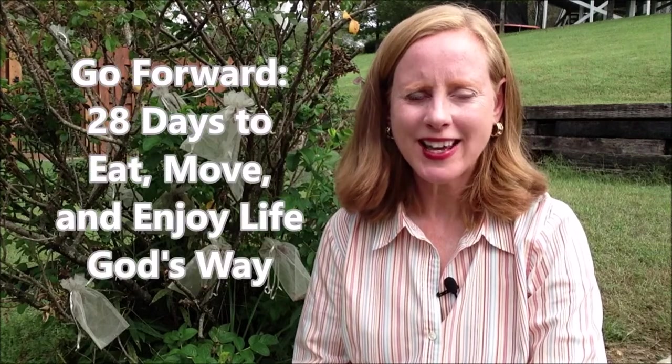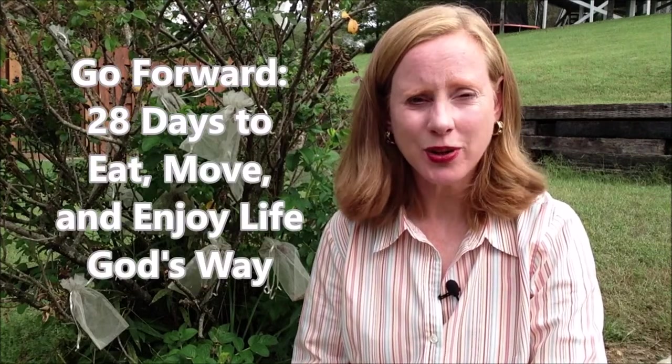Welcome. I'm Sherry Traxler with Vireo Life, author of Go Forward, 28 Days to Eat, Move, and Enjoy Life God's Way.